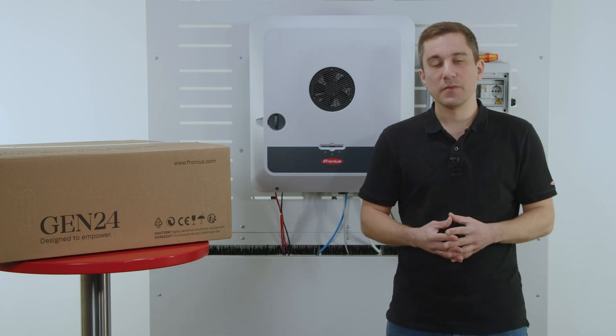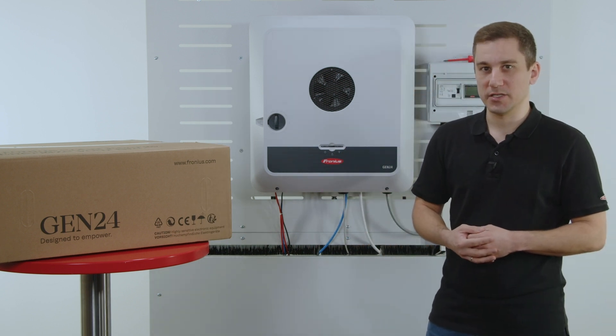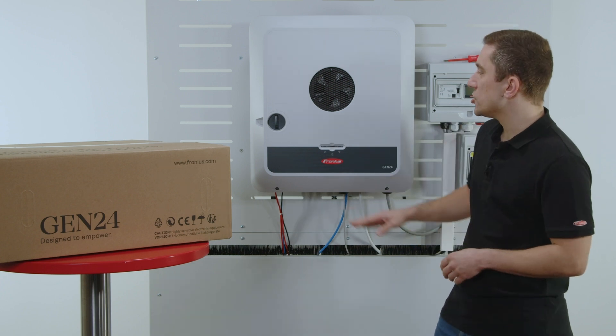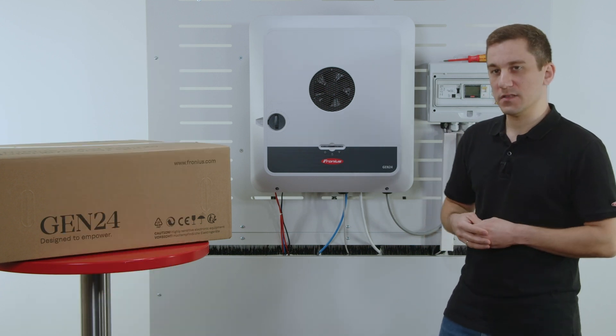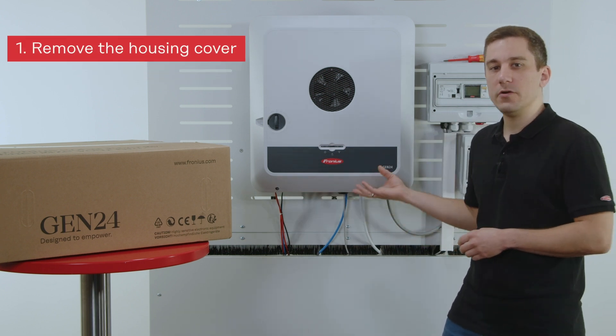After that you have the possibility to exchange the inverter directly at the customer site. Please note for the exchange you need to make sure that the AC as well as the DC side of the inverter is offline. After that you can start with opening up the inverter with the two fast locking screws down below.